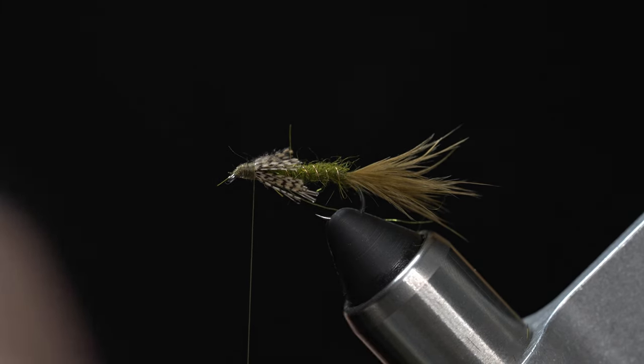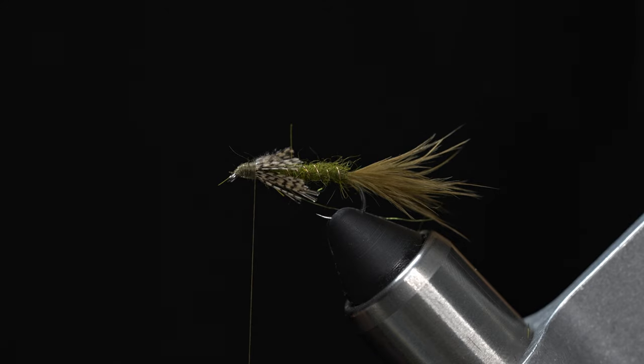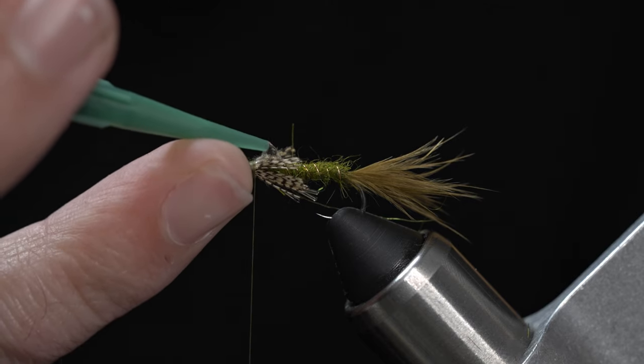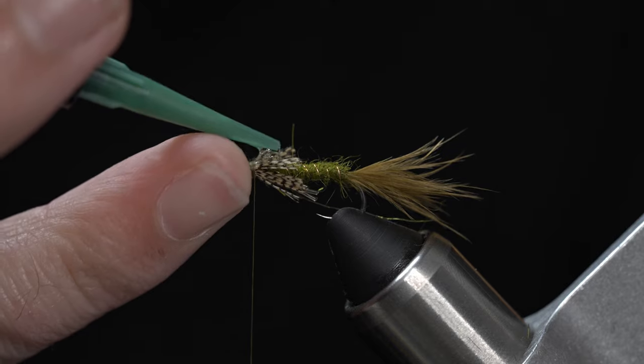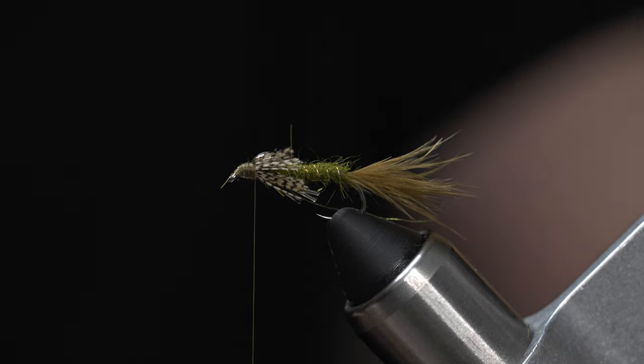Next, we're going to take some UV fly finish in clear — I like the thin, but thick will probably work just the same. Give a bit of a shell back on top of that wing case and go ahead and cure it with your UV light.